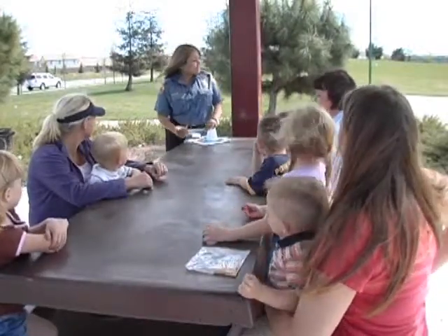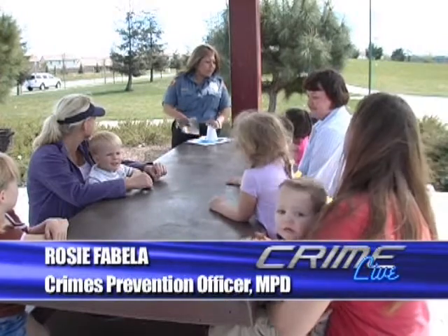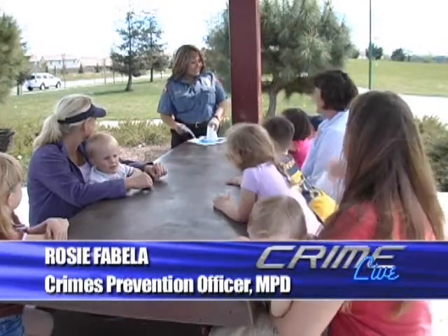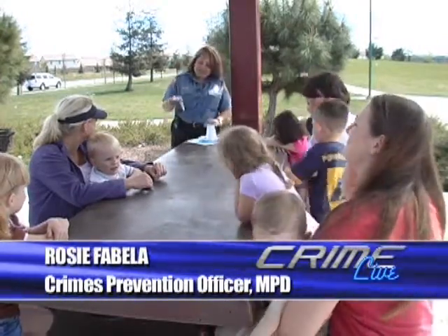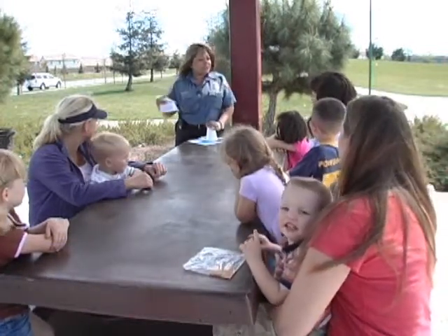Hi, I'm Rosie Fabella and I'm a crime prevention officer with the Modesto Police Department. And we're here because we have some DNA kits that we'd like to share with you parents for your children.